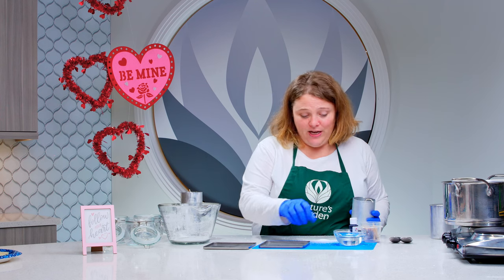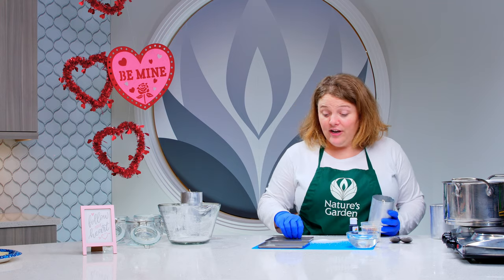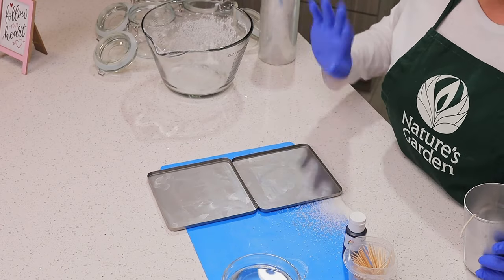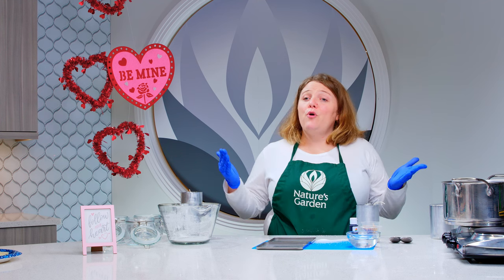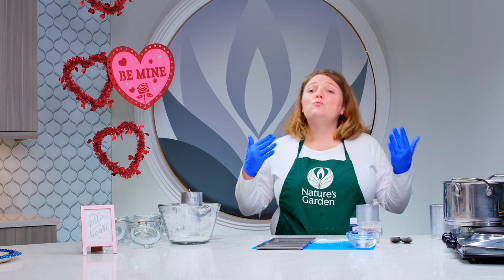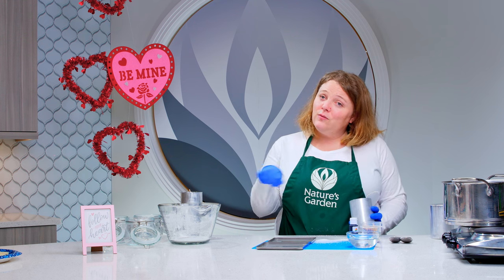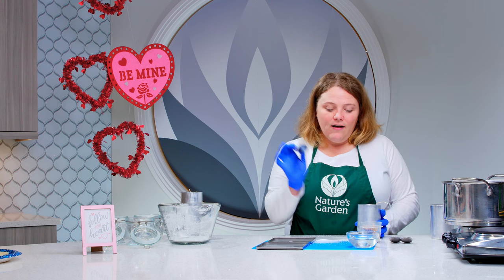I want to make sure that my area is covered so that in case anything does leak out, it doesn't get all over the place. We have 40 ounces of wax weighed out. We're adding four ounces of fragrance. With the palm wax, you melt it to 210 degrees Fahrenheit and you want to pour at 200 degrees Fahrenheit, so you'll need to work really quickly. We're going to make our candles pink — we'll use a toothpick to add a little bit of color using the red spectrum candle dye.